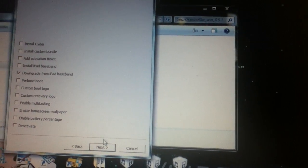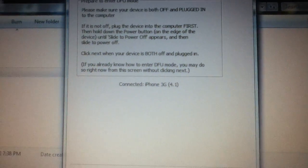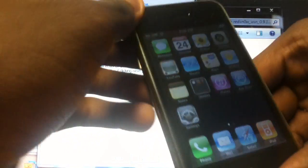Let's get started. Make sure you turn off your phone.